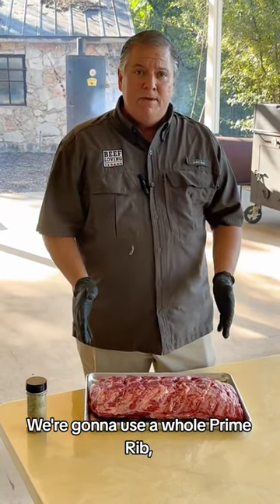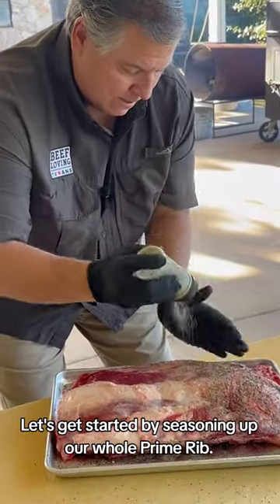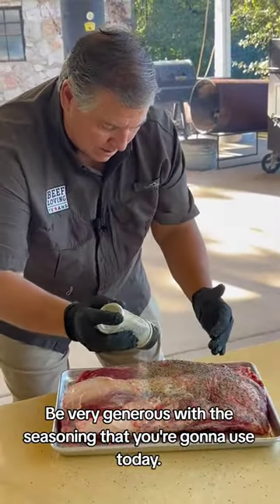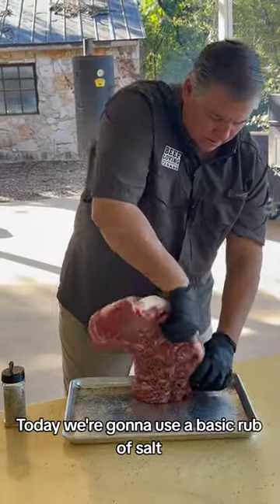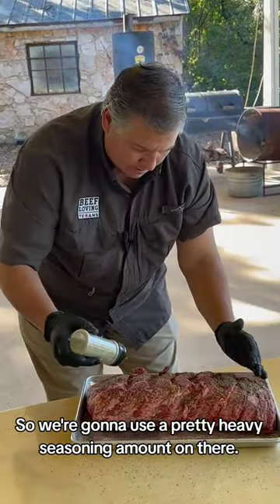We're going to use a whole prime rib. So let's get started seasoning it up. Be very generous with the seasoning you're going to use today. We're going to use a basic rub of salt, pepper, and some garlic — a pretty heavy seasoning amount on there.